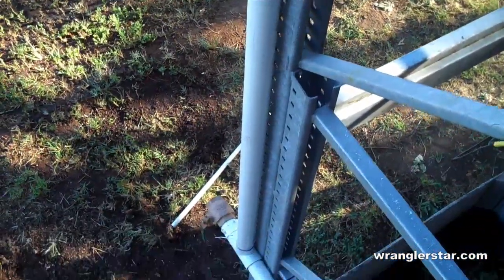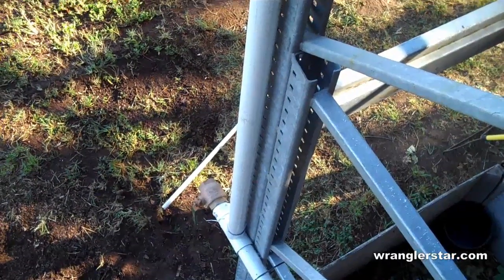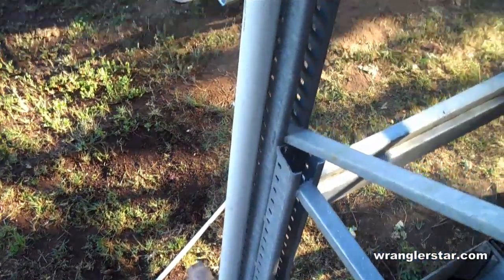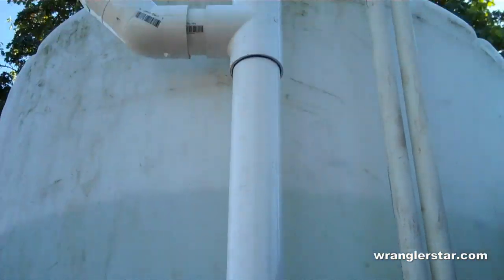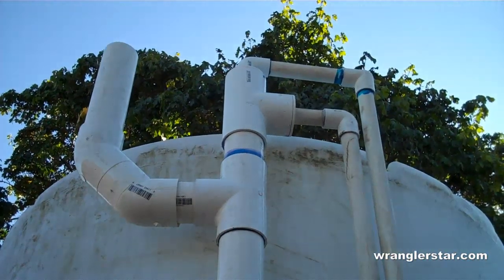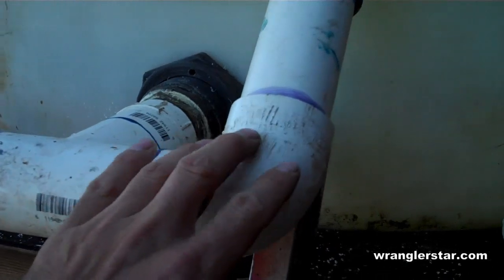One problem I had was with the fire drain — I forgot to put a vent on it. What that means, just like in your house, if you have two inches of pipe with water rushing out of it, you need to have at the top a two-inch hole to suck air in. So I was getting water hammer. I've redone this and brought it back so it hugs the tank instead of sticking up.